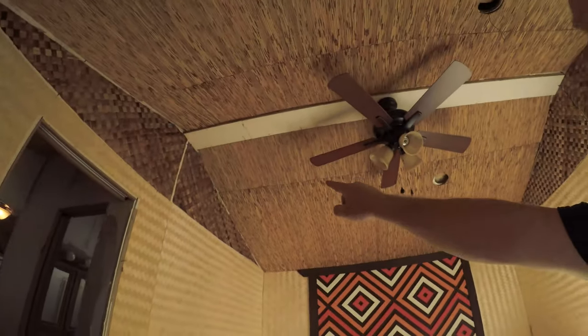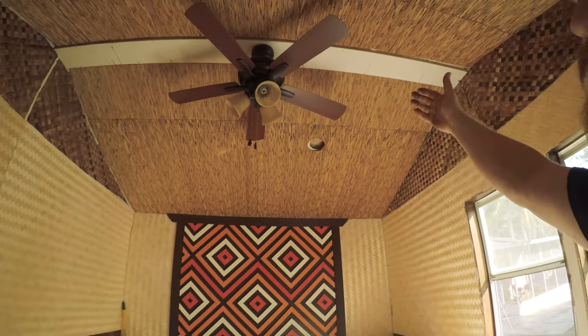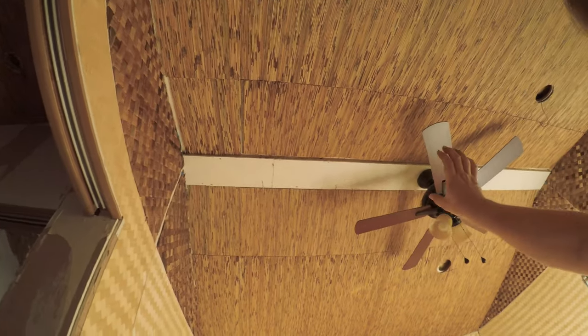The wainscoting is done and all the mats are done. All I have left to do in here is do the trim, do the floors, and come up with a way to make the ceiling look right. I'm thinking about using either eucalyptus poles or bamboo to do a grid to make it look like the underside of an actual thatched roof — which is what this material is supposed to convey. It's all made out of reeds and glued to masonite. So if you come in and cover your seams with a eucalyptus or bamboo pole and wrap it in rope.